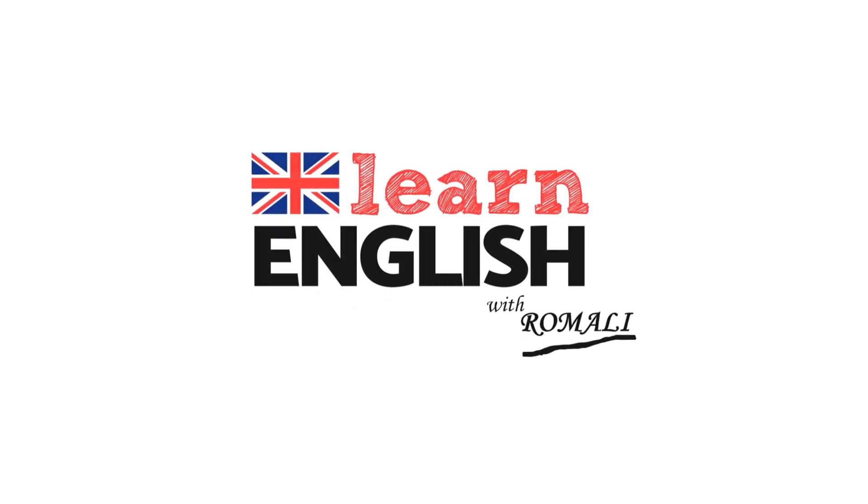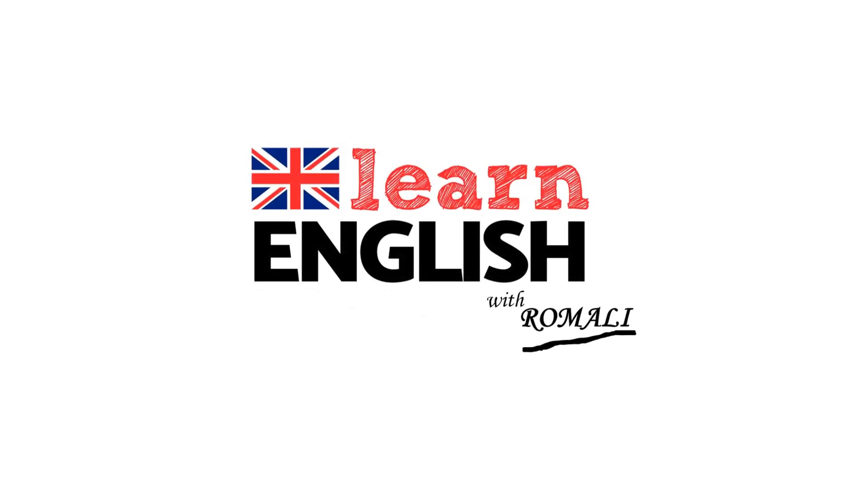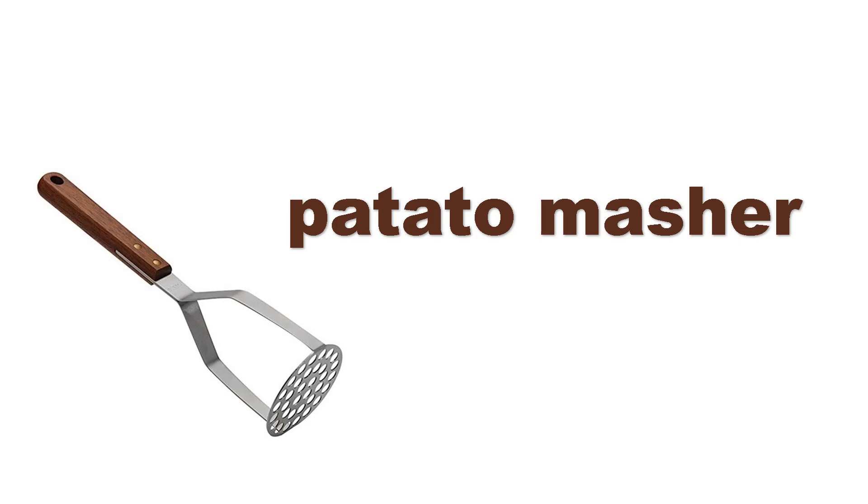Let's learn English. Potato masher. Potato masher.